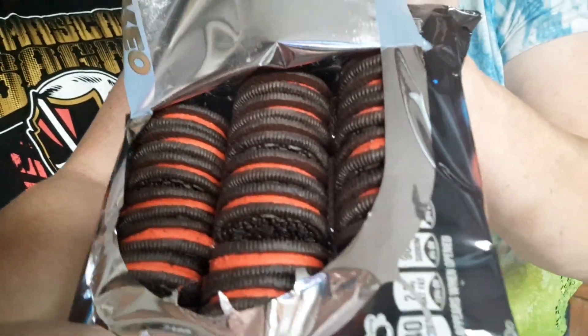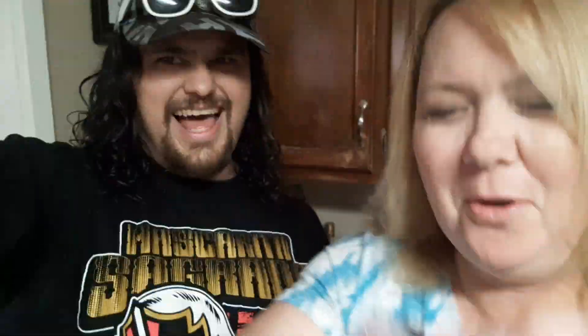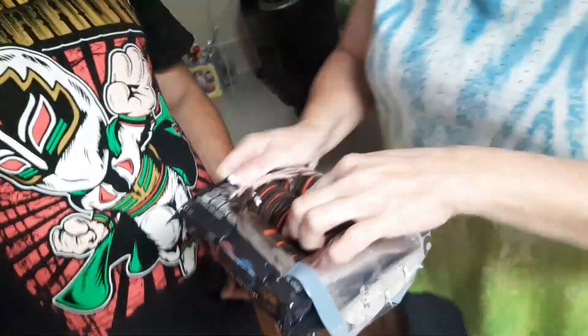We got the dark side! Darth Maul, Darth Vader. Alright guys, let's take a look at these.